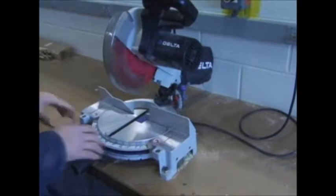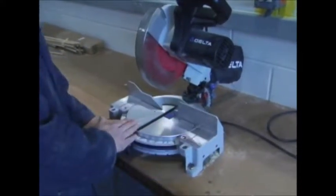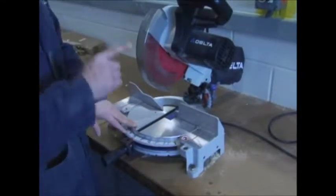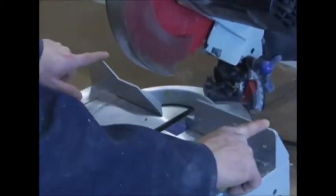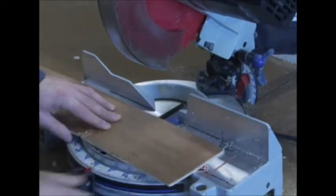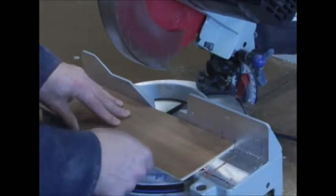Like other machines in the lab, this has a work table — this shiny aluminum surface. Not only does it have a work table, but it also has a very important device called a fence. The fence is right here along the back side. If you try to cut material away from the fence, that is very dangerous.